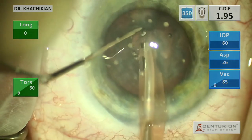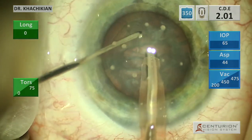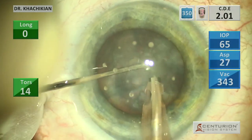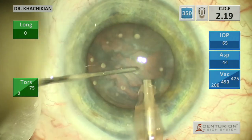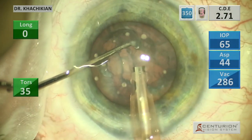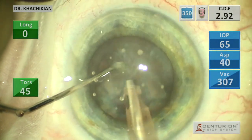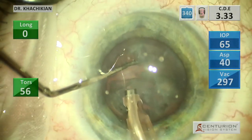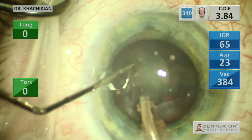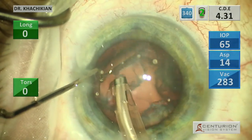Then we do our crack, and sometimes if I think I can get a whole heminucleus out at this point, I will. I attempted it just then and it didn't work, so we go to stop-and-chop. We chop a quadrant, then use the combination of vacuum, aspiration, and the second instrument to get the quadrant out. Then there's that whole heminucleus coming out, and we can just eat that up. I tend to keep the phaco probe fairly central, but moving it a bit tends to aid the emulsification in extracting the lens.